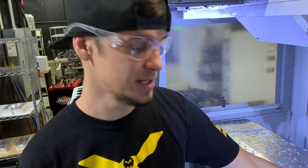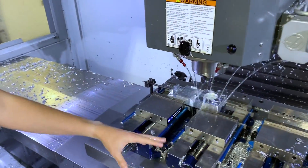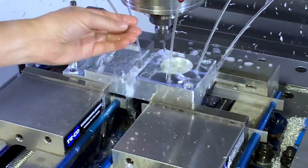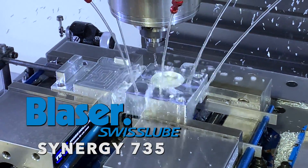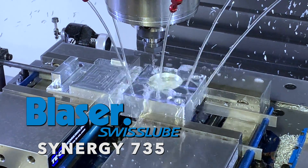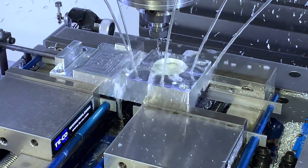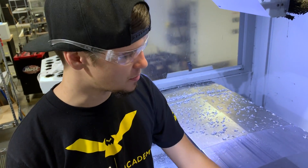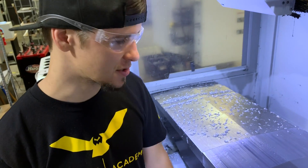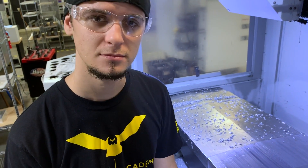But since we switched to the Synergy — and this was 20 months ago — this coolant is super clear. This VF6 machine, we started testing the Synergy 735 for Blazer back in the day. This coolant has been in this machine for 20 months. No problems with the seals, no problems with any of our cables — nothing. It's just awesome. My skin's healthier, the machine's healthy, it cuts great: aluminum, titanium, everything.